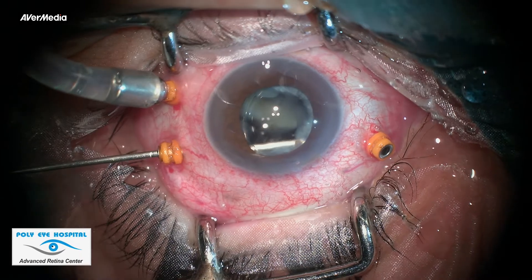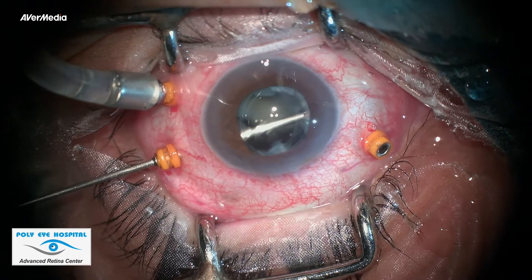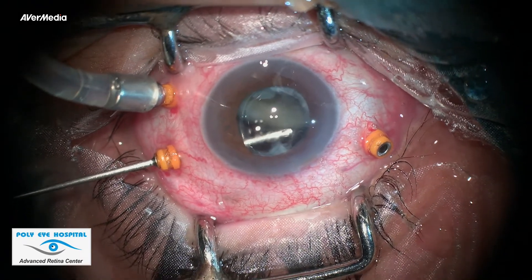This video is to describe the technique of emulsifying hard nucleus in the vitreous cavity using a 23-gauge cutter.